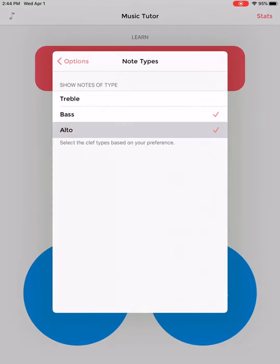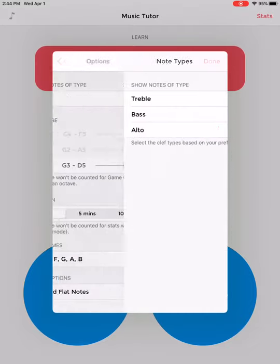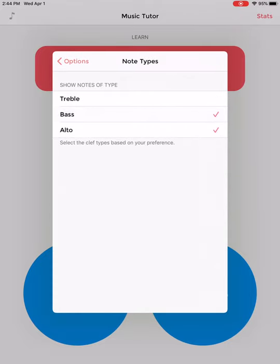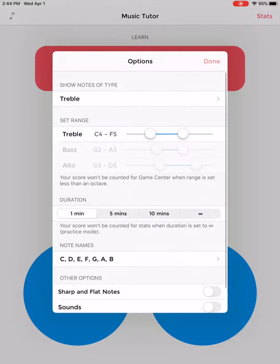And if I play viola and I'm going to practice my alto clef, we want G3 to D5. So let's go back — I'm actually going to pretend that I'm a treble clef player now. So I've set it up for treble clef, I'm good to go there.